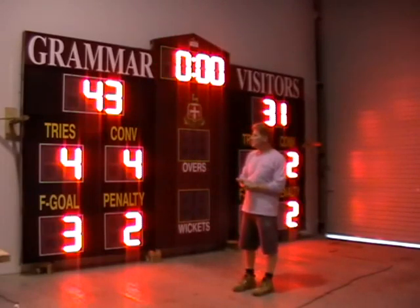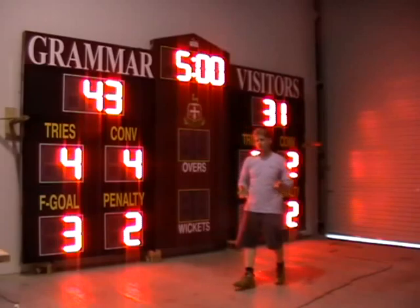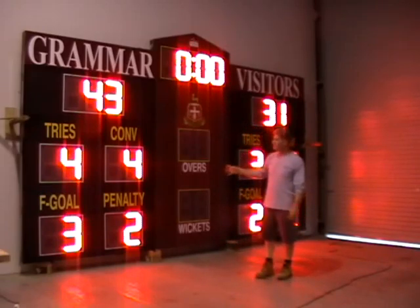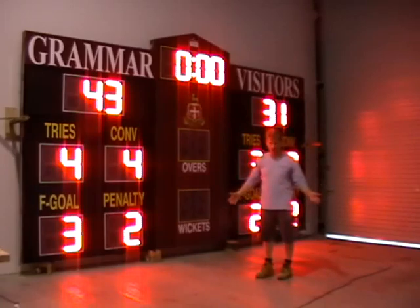Digit sizes for this size scoreboard can go down to 300 mil or 12 inch digits, but I really don't recommend it. I recommend 400 mil to be the smallest size you really want to go to because of the actual viewing distance.